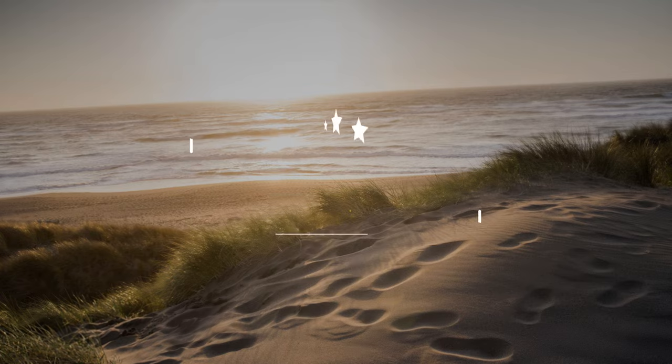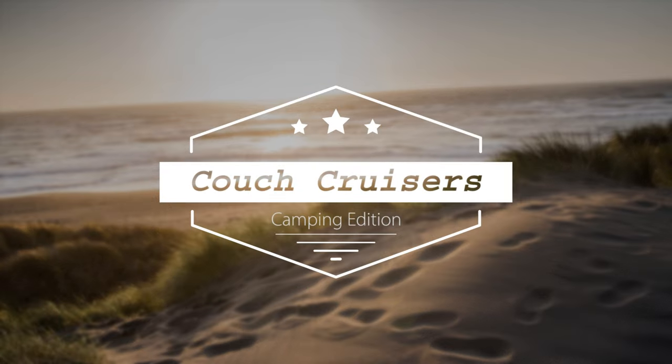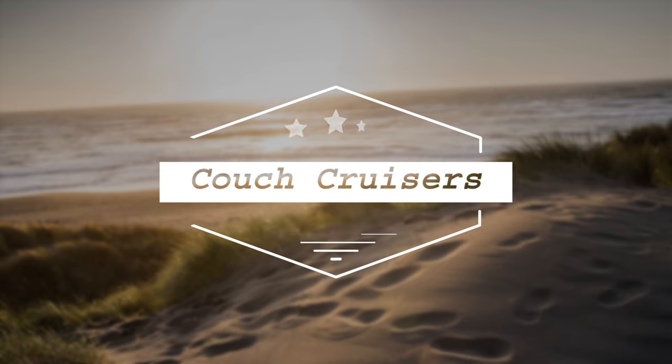Ladies and gentlemen, now for four episodes only, the live-action, slide-free, land-based edition of Couch Cruisers, brought to you by absolutely no one. So buckle up.